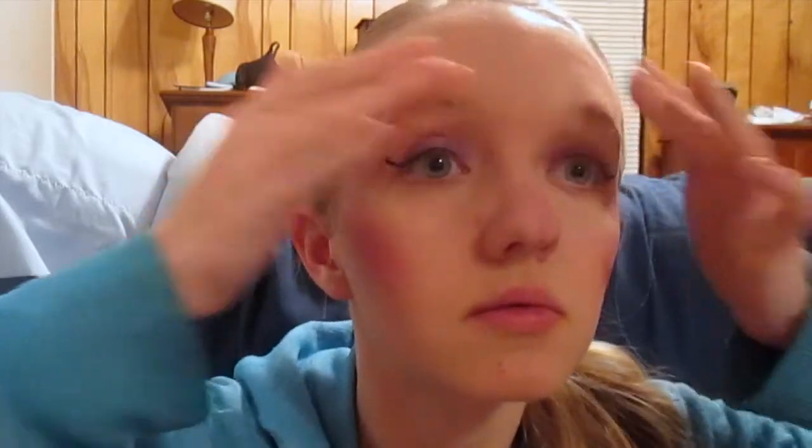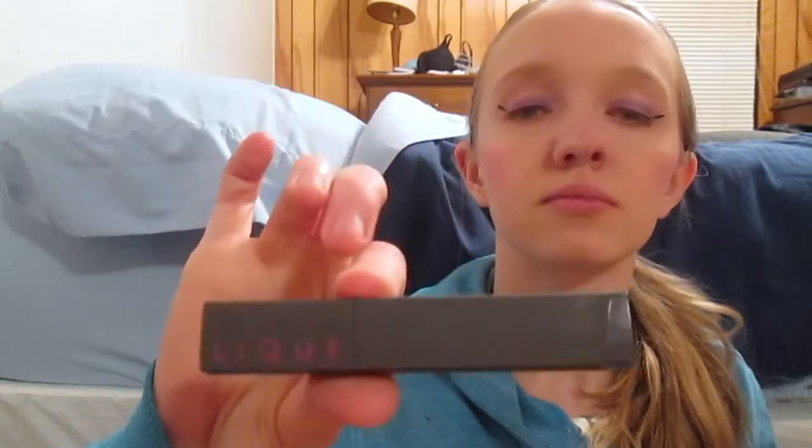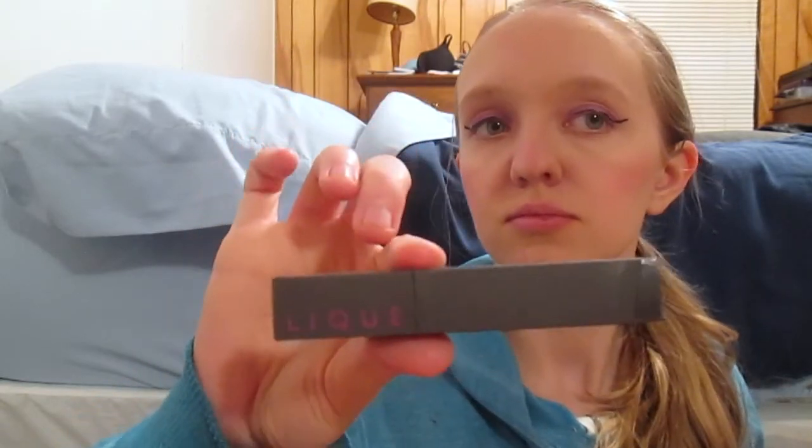I like using my fingers for everything because I feel like I have more control over what I do. Next, I prime my lips with some classic chapstick. Then I use the Liqui Licky Cream Lipstick in the color Stunning, which is a dark red color.